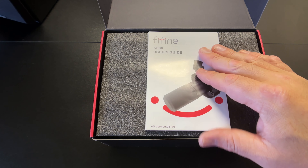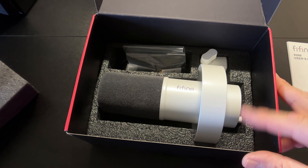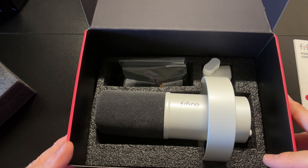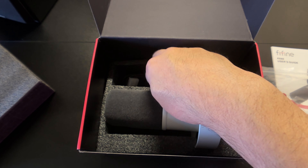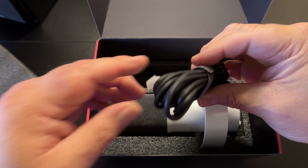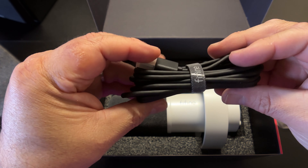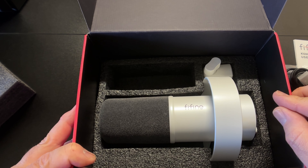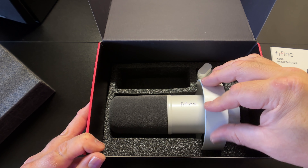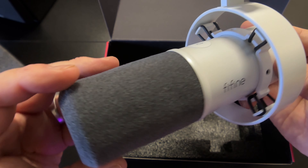So we have a user guide. They have a 3/8 to 5/8 adapter for a boom arm — I don't think my boom arm has either of these, but we'll have to find out. There's a USB-A 2.0 to USB-C cable, looks like a pretty long USB cord, so that's great. And here we have the Fine Fine microphone. It looks really sharp. I like this white — you can see it has a little bit of a pearl in it. It's a very nice microphone.